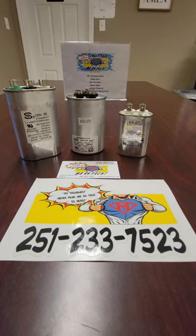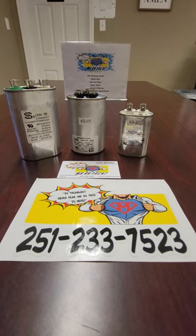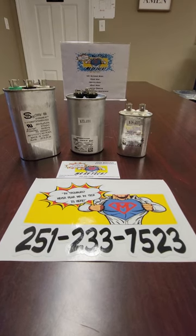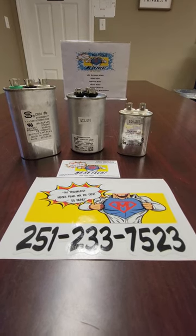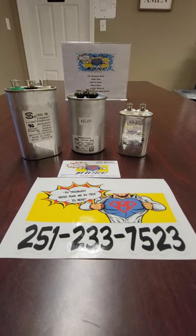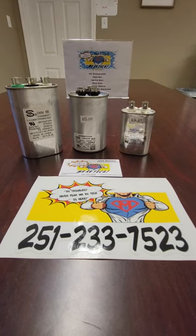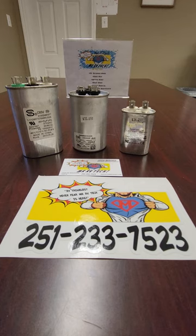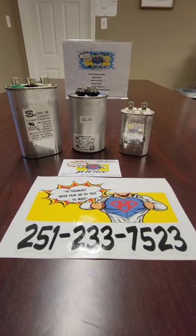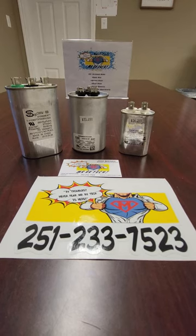Hey guys, welcome back to another video at Mr. RV Tech. Today we're going to be talking about capacitors. These particular capacitors are out of rooftop RV air conditioners — and how appropriate, the summer is getting hot now and air conditioners are going to start failing. So I'm going to show you how to test a capacitor, what a capacitor is, how to determine whether they're bad or not. If you do have a failed capacitor, you can find yourself having a compressor on your air conditioner not functioning, or the fan itself not functioning.